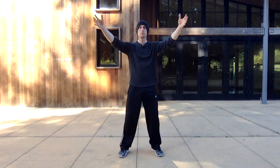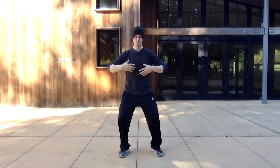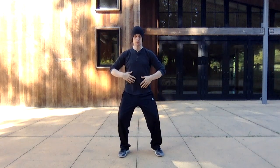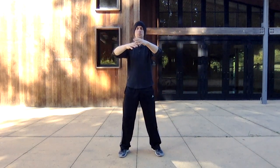To conclude the exercise, bring the energy back, washing through the central channel. Do that three times. Then gather and store into your middle dantian, the center of the body, down to the lower abdomen. And then come back to stillness.